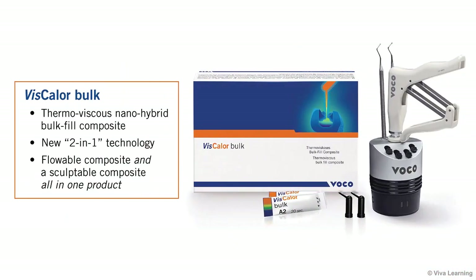Viscolor Bulk, the world's first thermo-viscous, nano-hybrid, bulk-fill composite, is an excellent example of how VOCO is changing the face of dentistry.